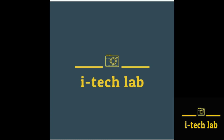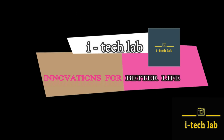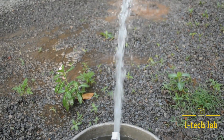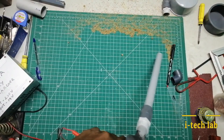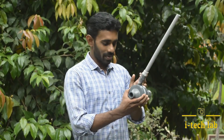Hi friends, I'm going to show you a new video in the Innovation Tech Lab. I'm going to show you a multi-purpose device.